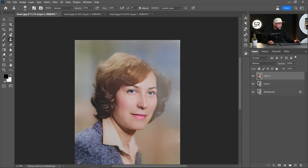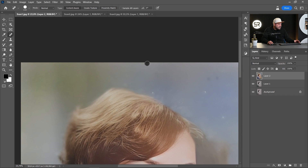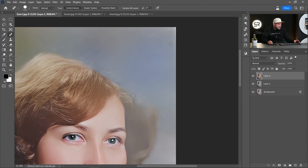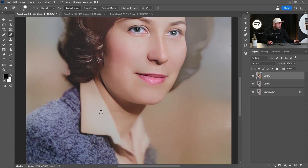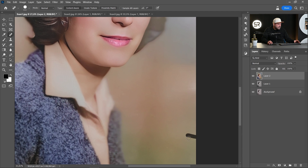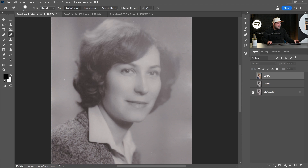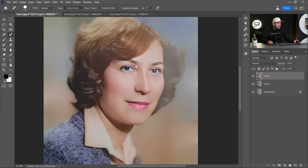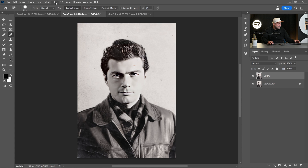Let's remove some artifacts and scratches. I think it's beautiful. Let's see before and after — amazing! Now let's look at the second one. Go again to Filters, Neural Filters.